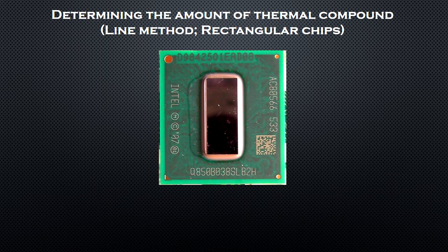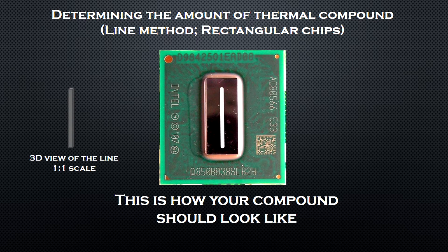Now for the line method: you should roughly start applying the thermal compound on your rectangular chip from here and end until here. Your thermal compound should look something like this. Again, there is no need to spread it — it will spread by itself when you put on the heatsink.